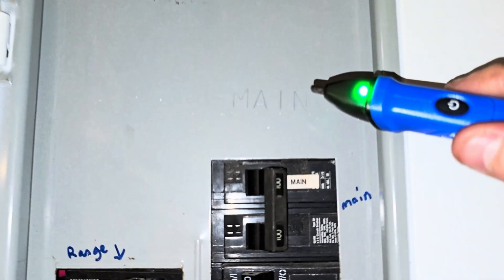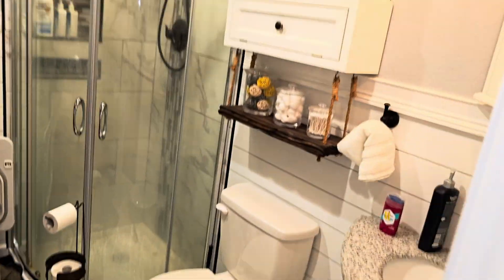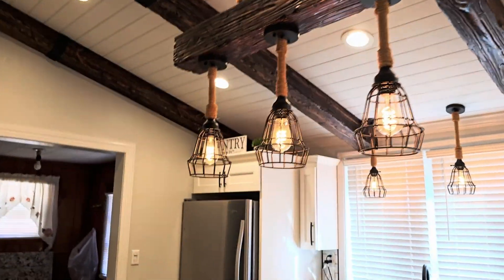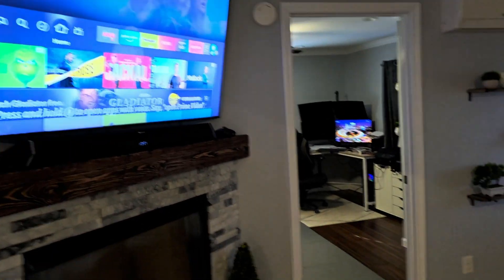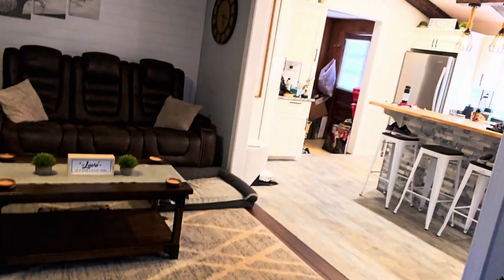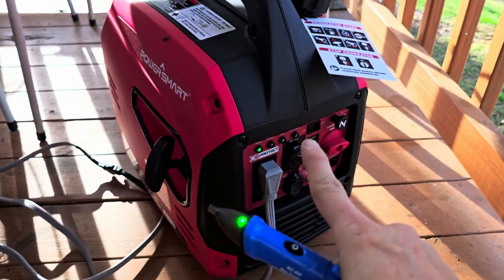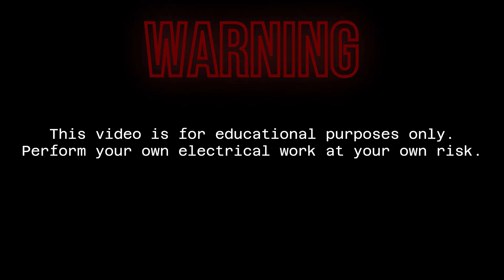Here at the main we have the main off. In the bathroom we have power, all that going into the kitchen — everything, all the lights have power. The fan, the TV's got power, got my computer going. So all this is off, running off that little generator.